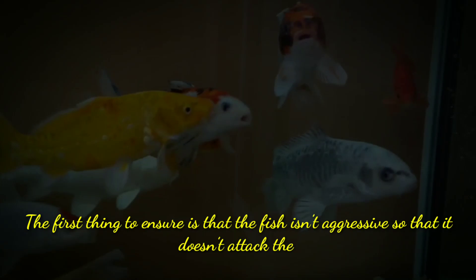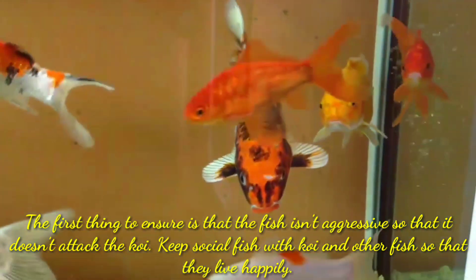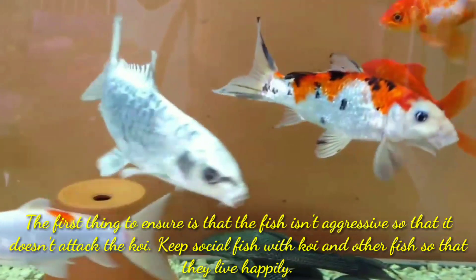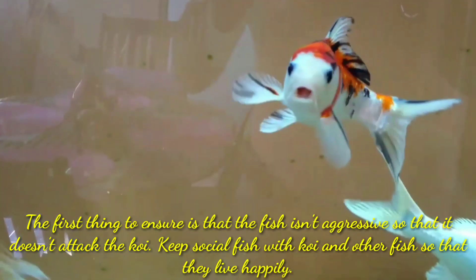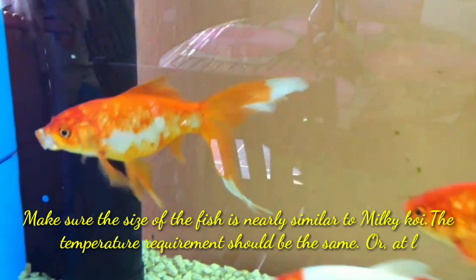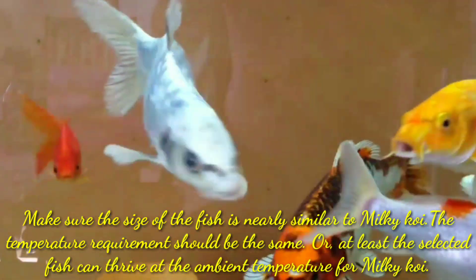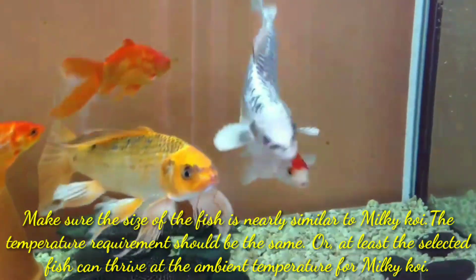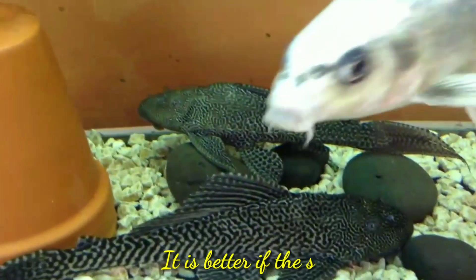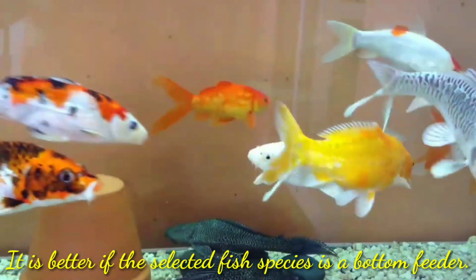The first thing to ensure is that the fish isn't aggressive, so that it doesn't attack the koi. Keep social fish with koi and other fish so that they can live happily together. Make sure the size of the fish is nearly similar to your milky koi fish. The temperature requirement should be the same, or at least the selected fish should be able to thrive at the ambient temperature for milky koi. It is better if the selected fish species is a bottom dweller.